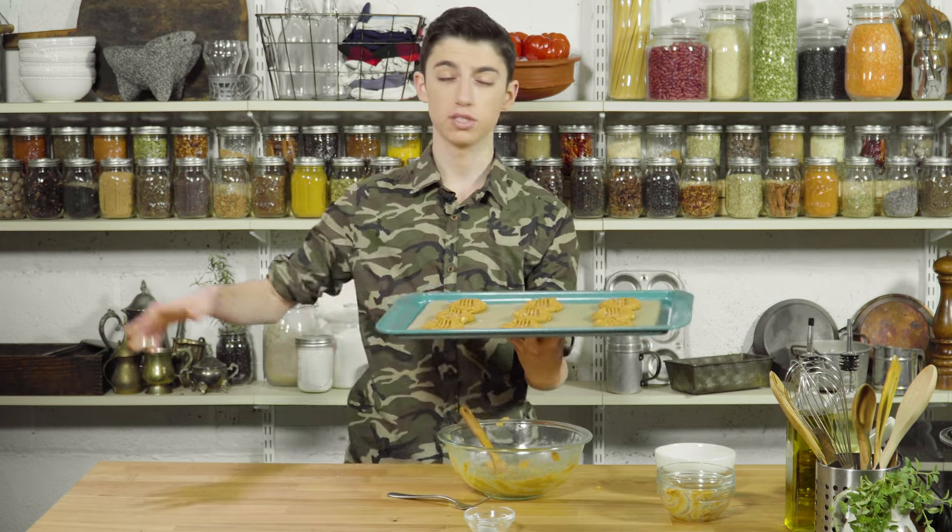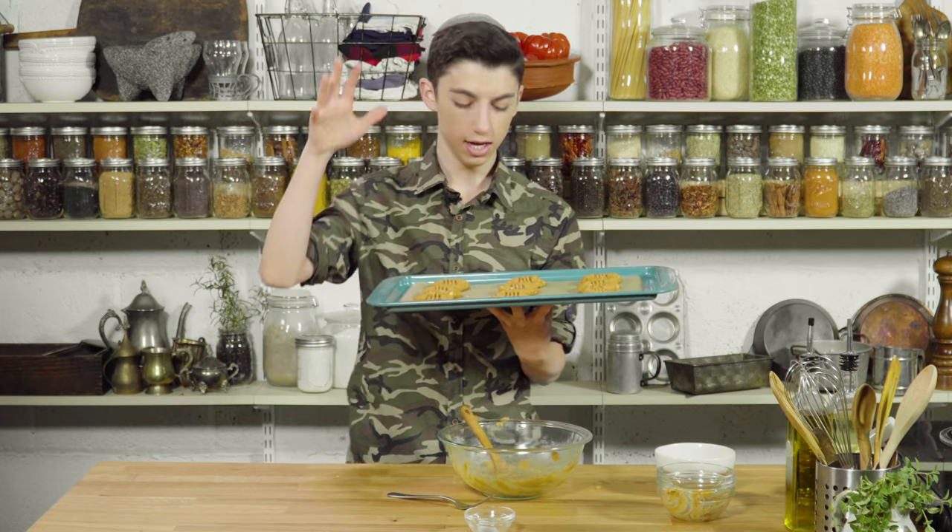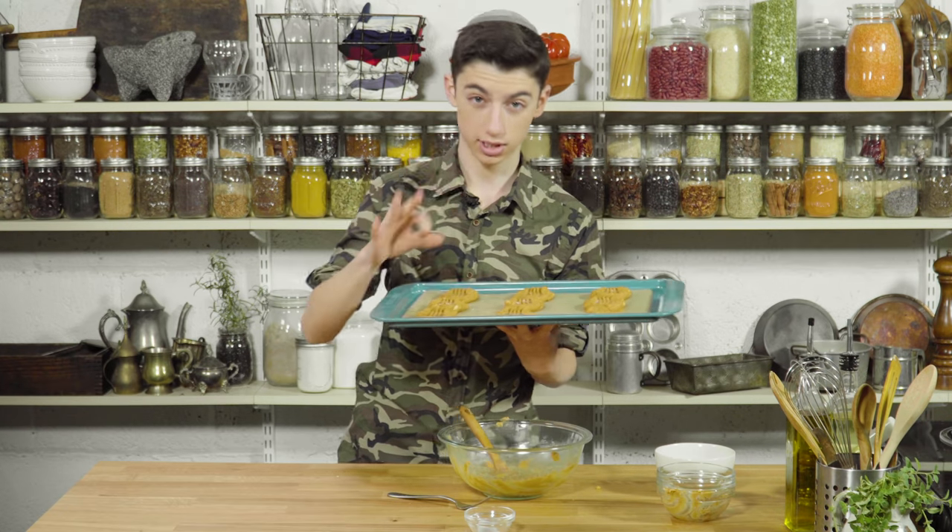I'm going to pop this into the oven at about 350 degrees Fahrenheit for about 10 to 12 minutes until they are nicely cooked. We're then going to dip them in some chocolate, top them with some peanuts, and it's going to be absolutely delicious.